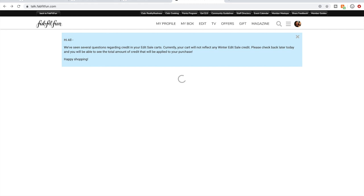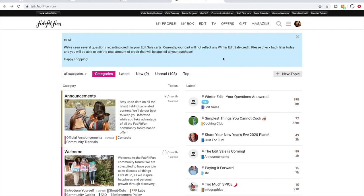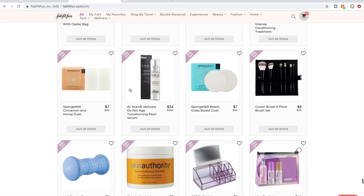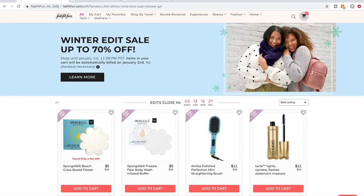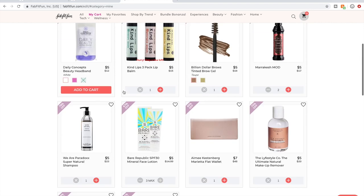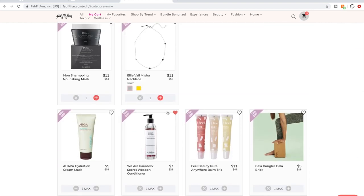So that's the community forum — go check it out, I highly recommend it, get to know other members. Another tip on navigating the sale: a lot of people refer to what they call the refresh game. If you have something you really want that's out of stock, you can go to it and hit the little heart button to add it to your favorites. Instead of scrolling through all the sale items hoping to find it in stock again, you can just go to your Favorites tab.